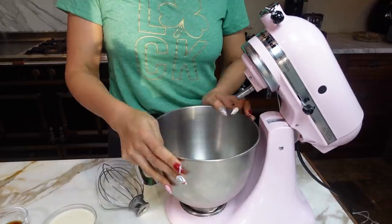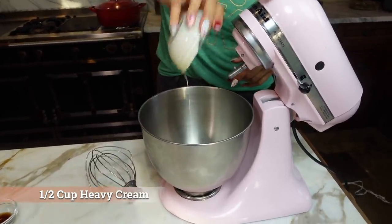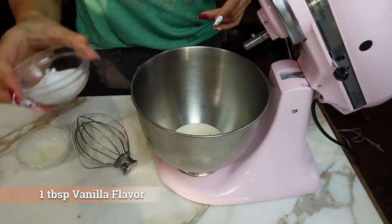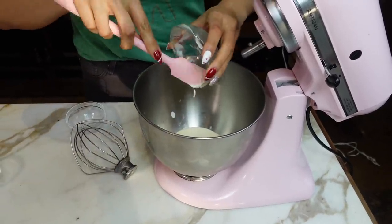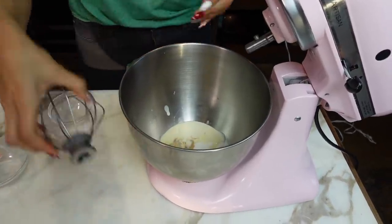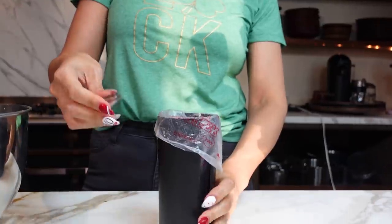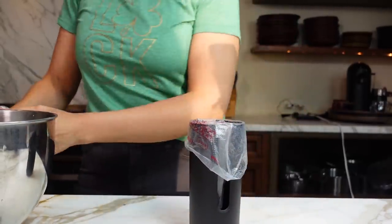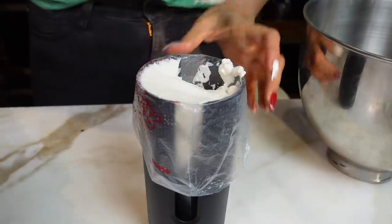Now we're going to make our homemade whipped cream. I actually had this in the fridge because when your mixing bowl is really cold, it helps whip up your cream a lot quicker. So here we have a half cup of heavy cream, our vanilla flavor, and two tablespoons of sweetener. Let's get it all in there and mix. This is how simple it is to make a homemade whipped cream. Here's our piping bag — these are linked down below, they are disposable — and we have the 1M tip. We're going to drop it in and fill it with our whipped cream.